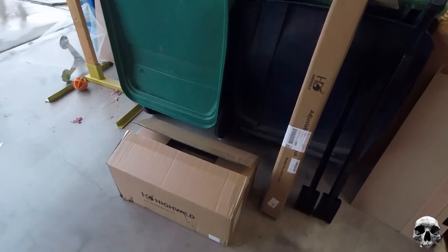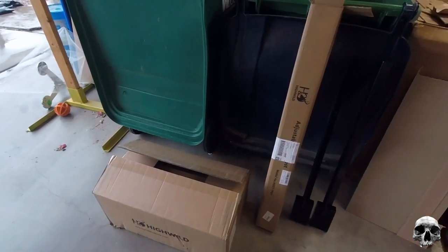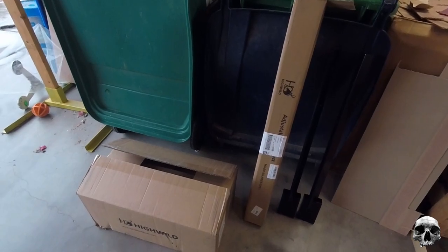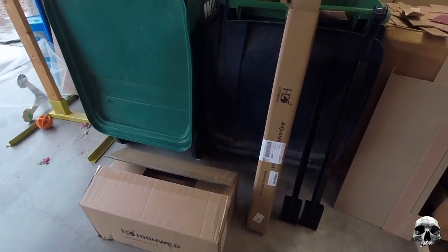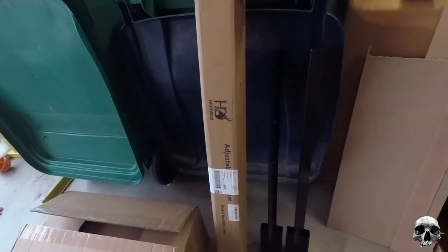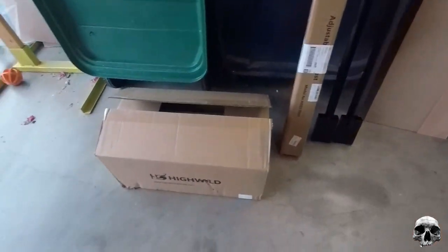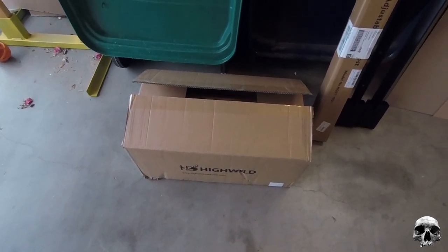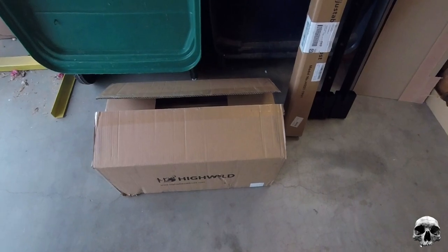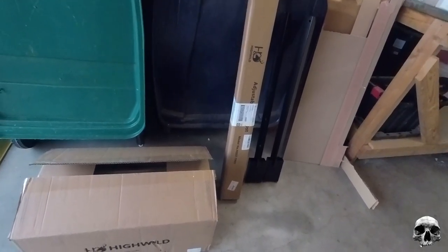It came in two packages, and the Amazon listing actually does warn you it can ship in separate packages, and those packages can arrive on different days. Mine came on the same day, which is cool, so don't freak out if you get one package and you're missing one. It's disclosed on the product description, but most people don't read that. This package was the two pieces for the stand, and I think that weighed in at about 12 pounds in the box. The other one is the plate, mounting bracket, and base — about 42 pounds in the box. Without the packaging, the whole thing may be around 50 pounds or so.